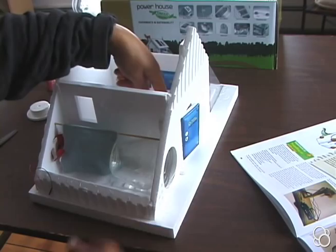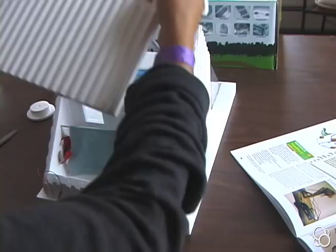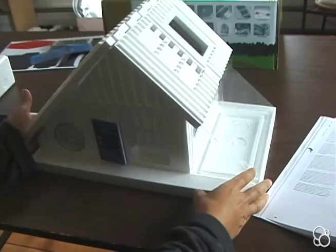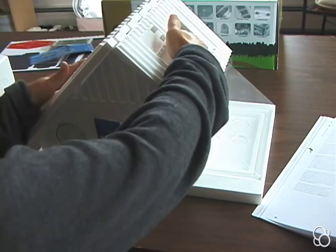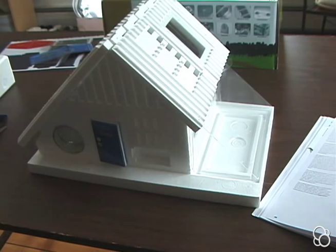Now you want to add the roof back onto the house. You also want to make sure that you've plugged up any other holes in the house, the roof is fitting tightly on top, and the doors and windows are pretty well sealed. Then our air conditioning system is ready for future experiments.